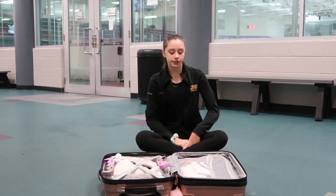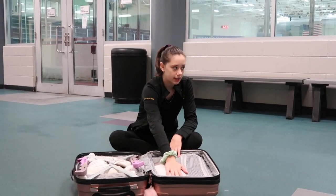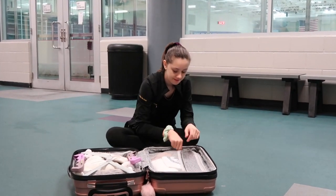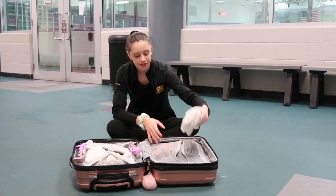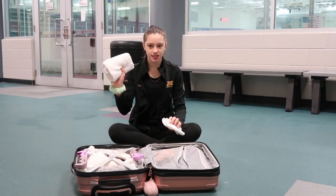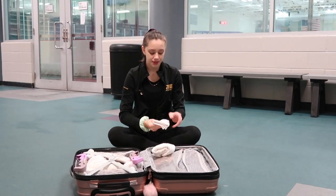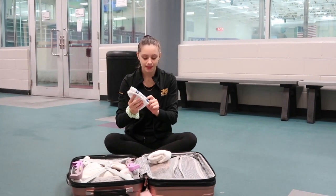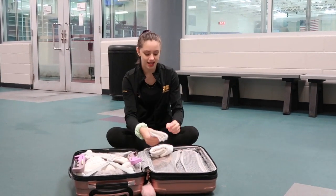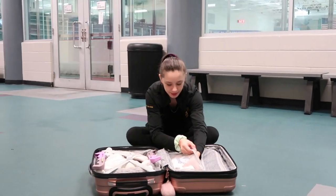Now let's move on to this side. On the front, I have this pocket. Inside it, I have two main things that I use. First, I have two towels. This one is the one I mainly use — it's just a plain white one. And then this one is one that I got at Orange Blossom at a competition and I just haven't taken it out of my bag. So I just keep that in there, but I usually just use the other one.